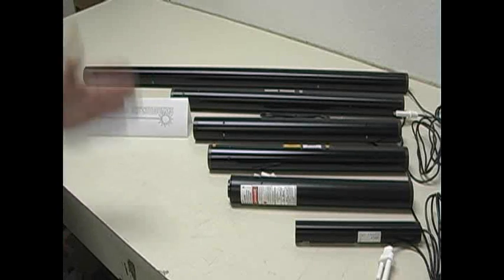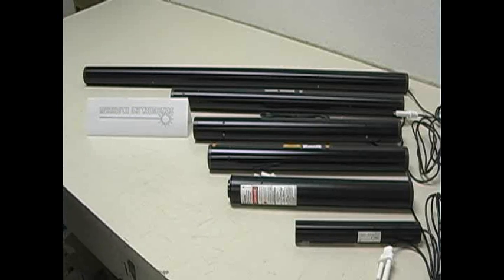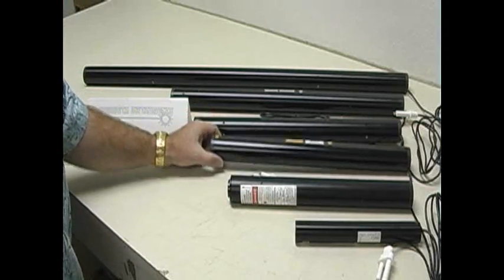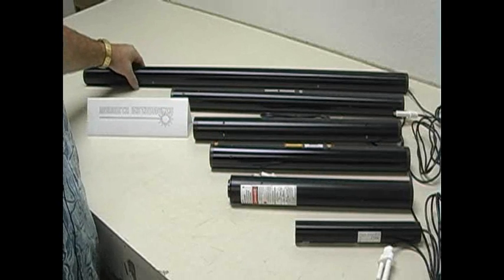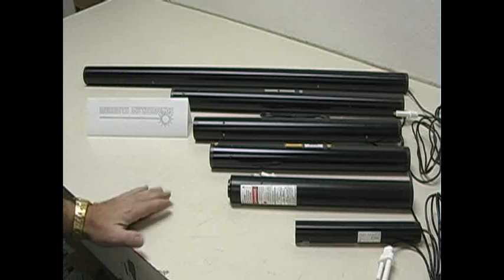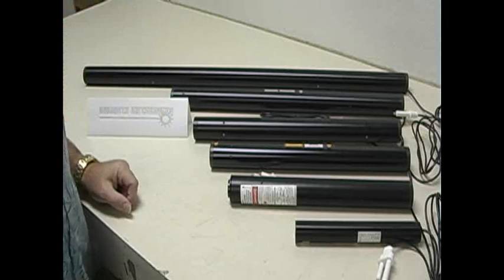We've got so much business, the phones are ringing off the hooks here selling these laser heads. We've got the 12 inch laser head, we've got the yellow laser head. We can go all the way up to 30 milliwatts of a red Heaney laser head. We've got a full spectrum of laser heads.